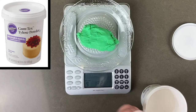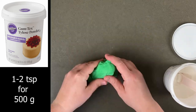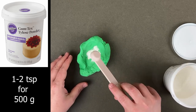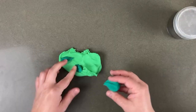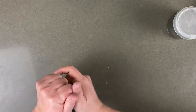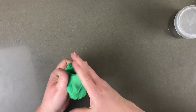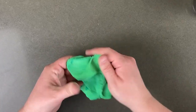I added Tylose powder to the leaves to help them harden up and hold their shape. A good rule of thumb is to add about 1–2 teaspoons per 500 grams of fondant, then knead it to work it in. I did that to two shades of green, then combined some of the dark green into the light and mixed it up to give it more texture. Make sure you stop before mixing them together completely though.